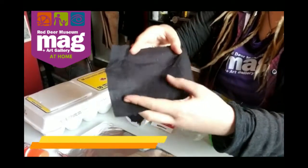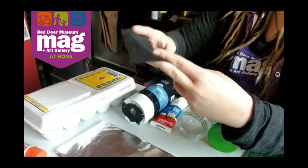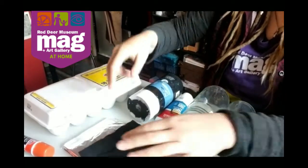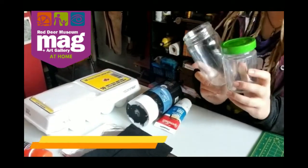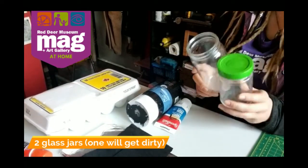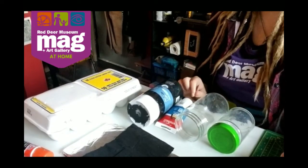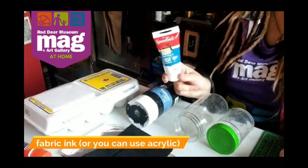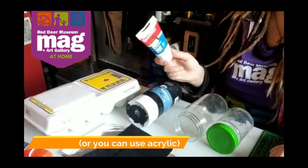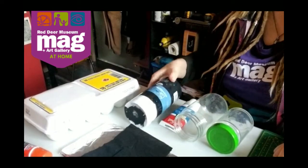You're going to need some fabric — just find something that's a scrap that you're upcycling or recycling and cut out the size of fabric you want. You're going to need two jars: one will get dirty, one will stay clean. And the last thing you need is some sort of ink. I use fabric block printing ink specifically for these types of projects, but if you don't have that, you can use acrylic paint.